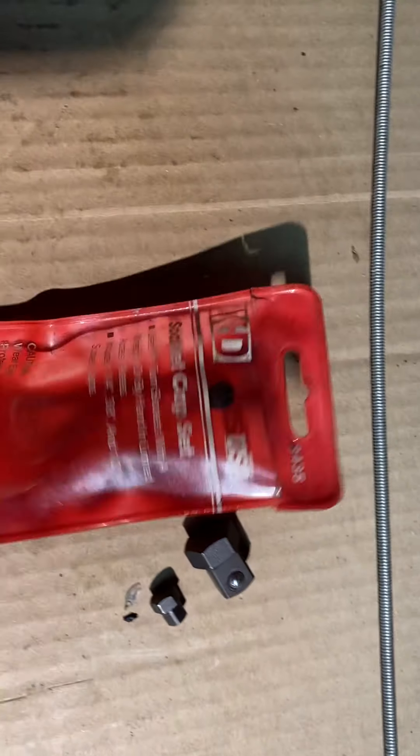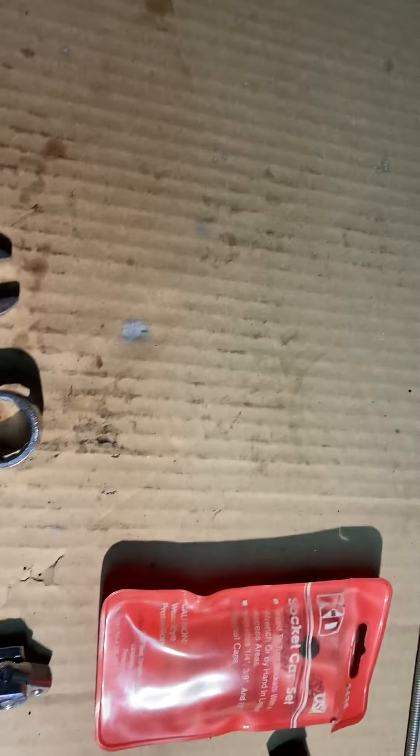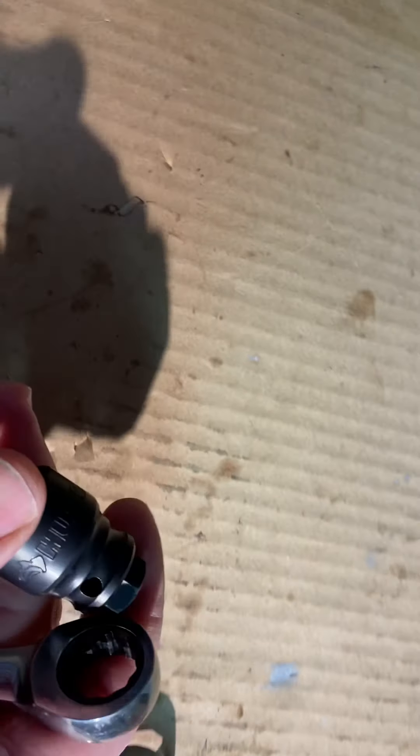It's a socket cap set. What you do then is take your socket, get your socket cap in there, because you still can't get your ratchet in there. You put that on the end — it's a KD socket cap set — and then you come over to your gear wrench, 15 millimeter, and that gives you enough offset to get in there. Then you turn this, and it gives you enough offset to get it out, and it'll just click on out.